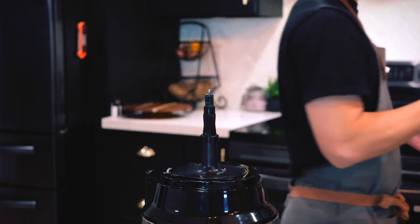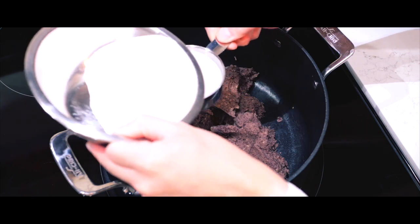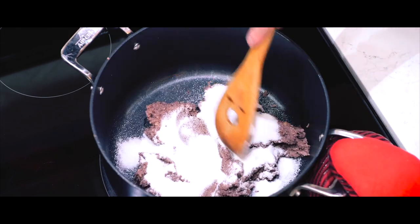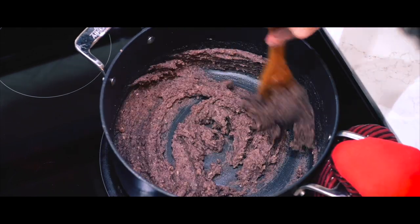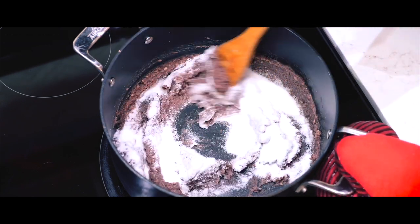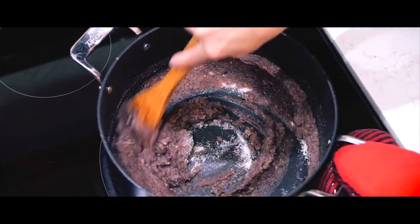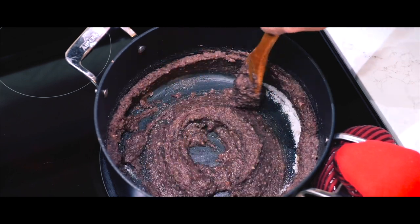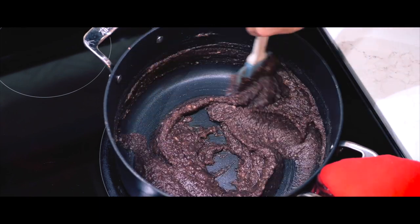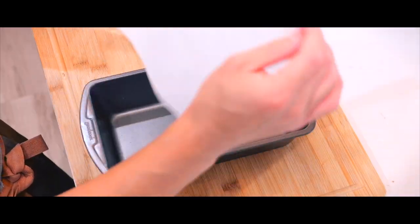Once the paste is smooth and perfect, I'll transfer it back into the pot for one final step. I'll turn the heat to medium-low and start by adding half of my total sugar — in this case, a half cup. I'll stir constantly to make sure the sugar dissolves completely before adding the remaining half cup, along with a pinch of salt. I'll continue stirring until all the sugar is dissolved and the paste starts to thicken. You'll know it's ready when the paste holds its shape and stays firm on the spatula — that's when we've got the perfect sweet red bean paste.